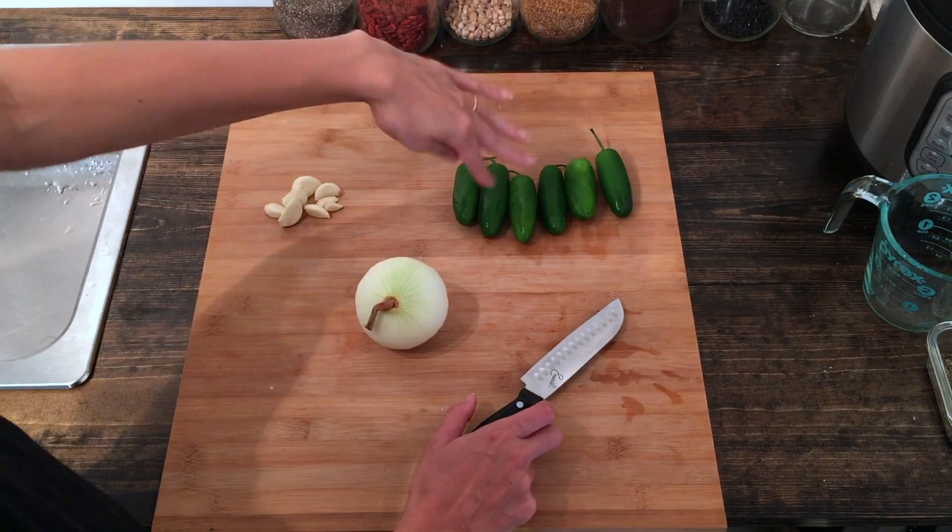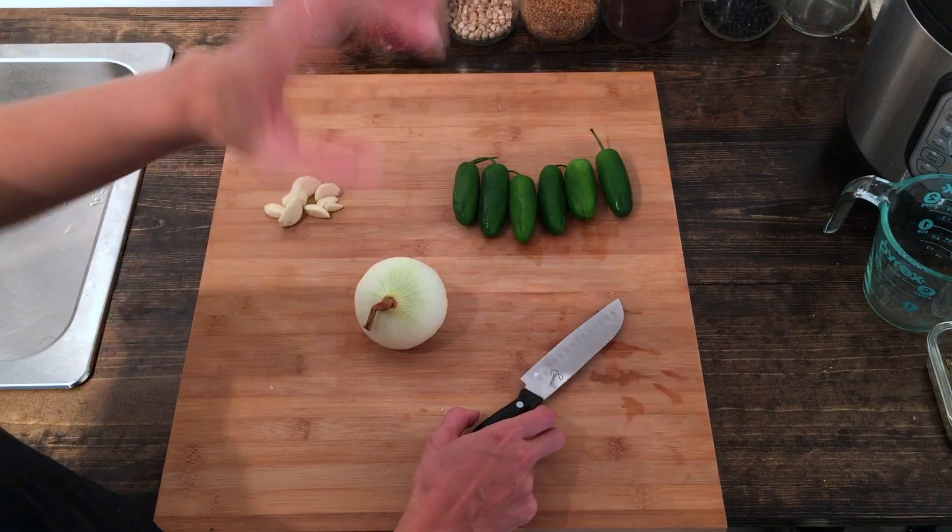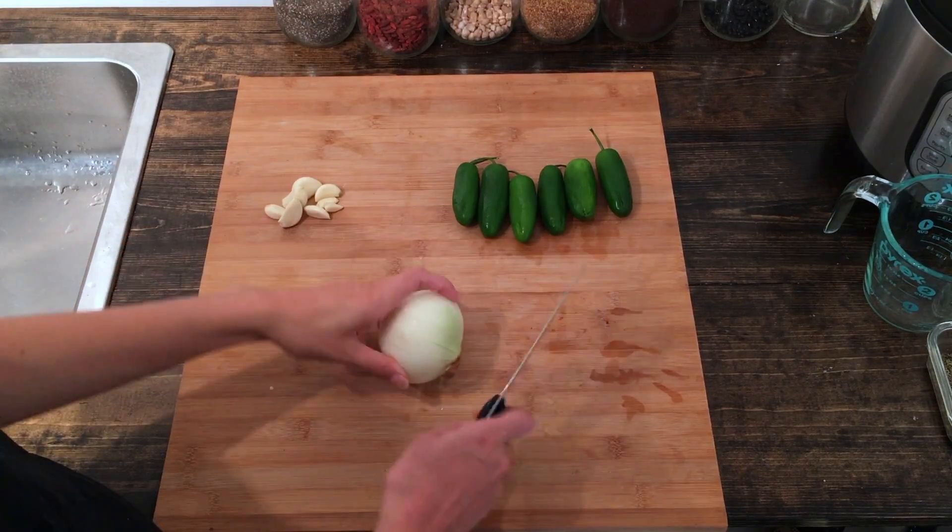We're going to start off by dicing up our onion and jalapeño and mincing up our garlic, and then we'll put everything into the Instant Pot and get it started with cooking.